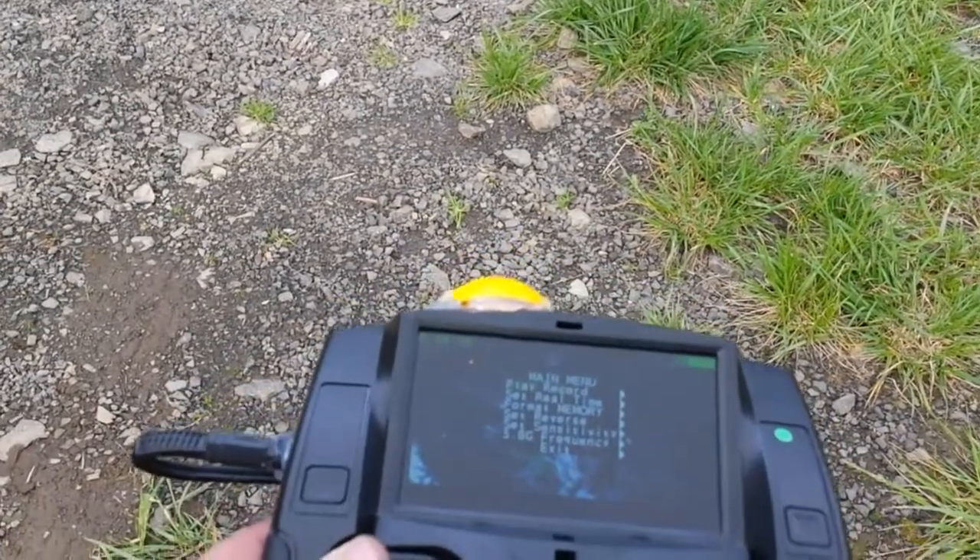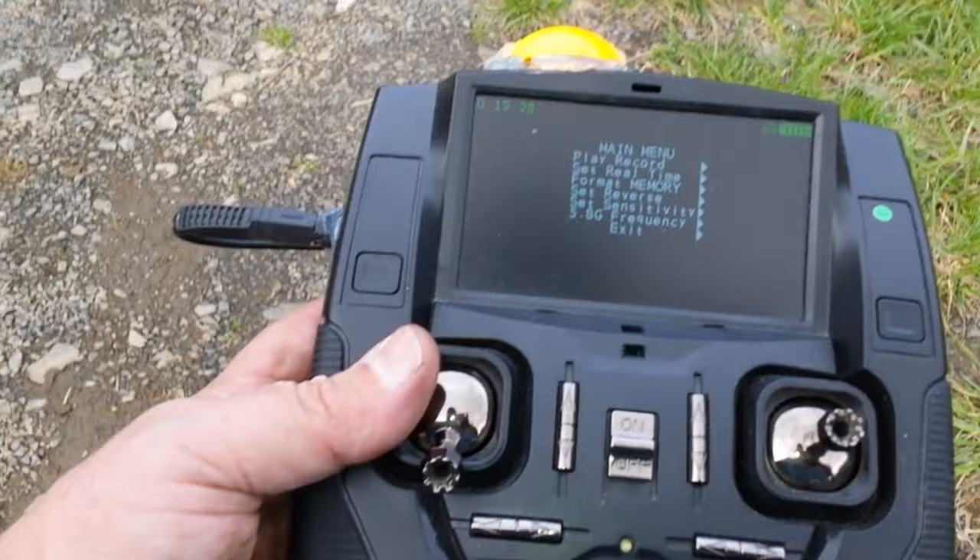But I can still get a video signal — it's still there. I just gotta keep it kind of pointed in that direction.